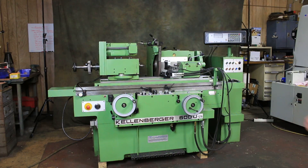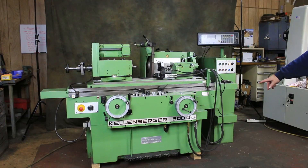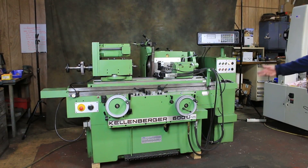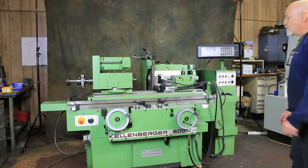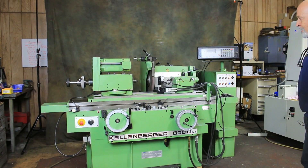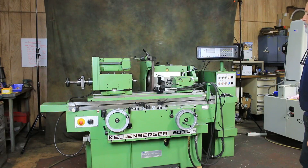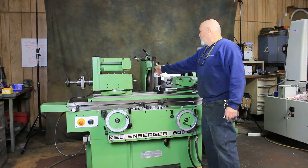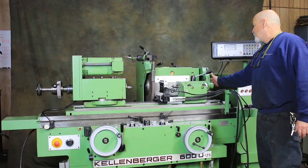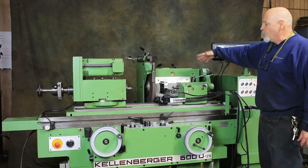Today we're going to take a look at this Kellenberger Universal IDOD cylindrical grinding machine. This is a model 600U by 125 — that's 125 millimeter center height, which is approximately 5 inches, so you've got a 10 inch swing on this. Between centers you've got 600 millimeters, about 23 to 24 inches. This has a 16 inch diameter grinding wheel and a 10 inch or 8 inch diameter grinding wheel on the side here for face grinding when you swivel this around.